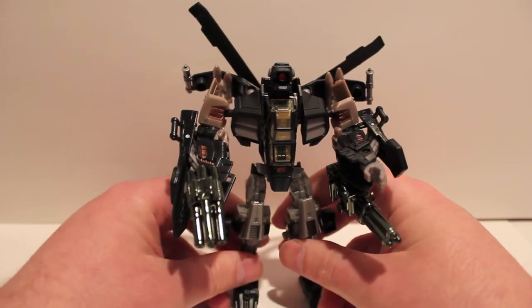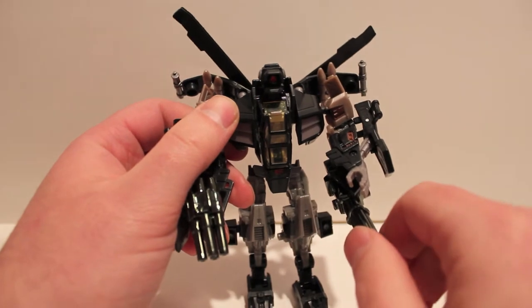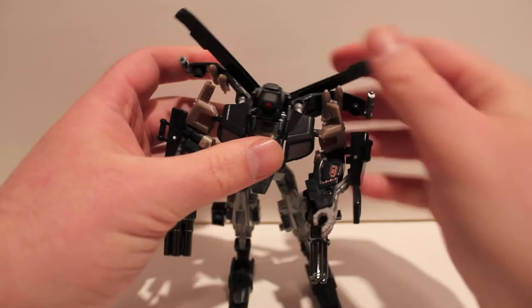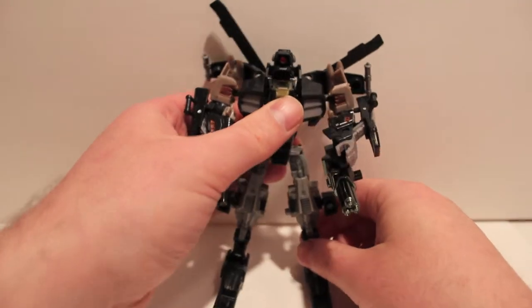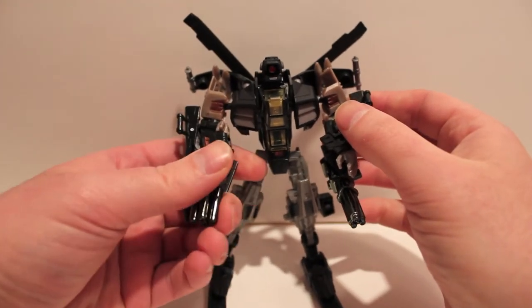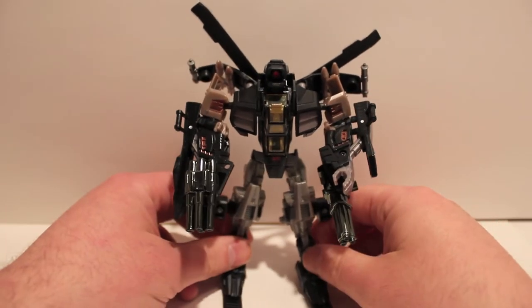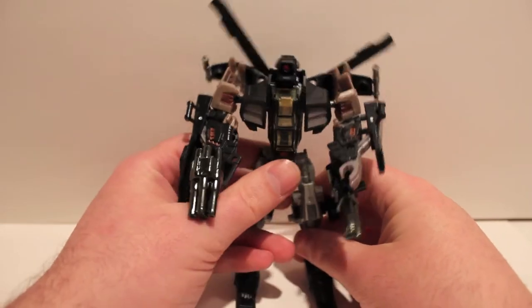The gatling gun also rotates, but I'm not going to rotate it because it's actually two pieces and I don't want to drop it and lose it. The only downside — I do love this guy because I love Whirl. Whirl is basically Deadpool in the Transformers comics, so he's really great. I really do like him as a character and I think this is a decent representation of him. I think he'll work perfectly great in a posed set.